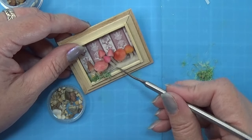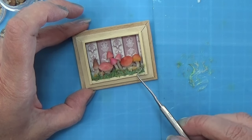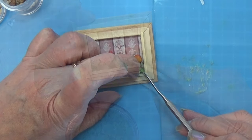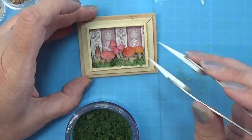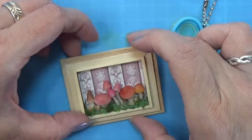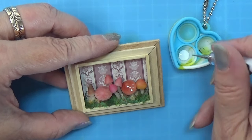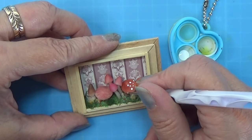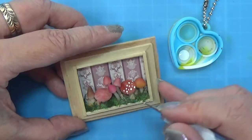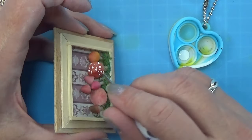Leave the grass mixture to dry until it's all hardened before you continue. I want a little more detail on my mushrooms, so I took a tiny bit of my white Vallejo paint and I'm using a dotting tool and making dots around one of these mushrooms, and on some of them I am going to use my fingers to kind of dab it out and make this whitish, textured look. Again, just have fun with it and see where you go with it.